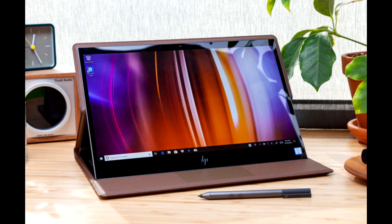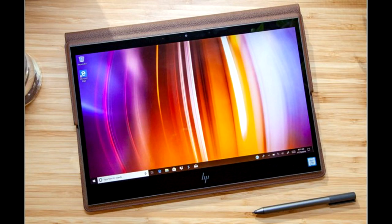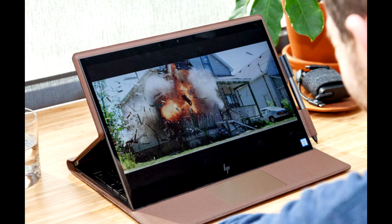HP Spectre Folio 13 Review — leather-clad convertible. The HP Spectre Folio 13 is covered in leather, like a football, a handbag, or the interior of a car. It's a bold expression of the convertible laptop as not just a tool, but a fashion statement. The Folio is priced at $1,299.99 to $1,499 to start, $1,758.98 as tested, and is priced like a premium fashion statement. While its LTE capability lets it connect from almost anywhere, the Y-series processor isn't great for sustained performance.